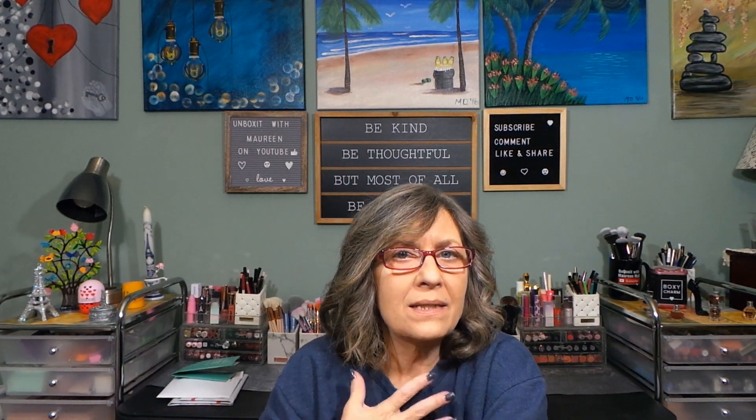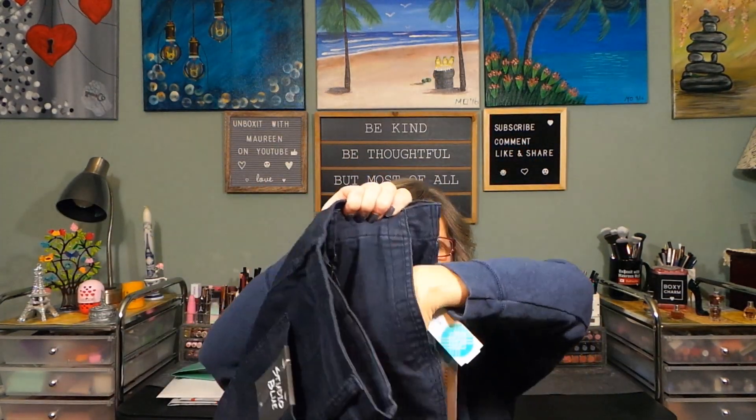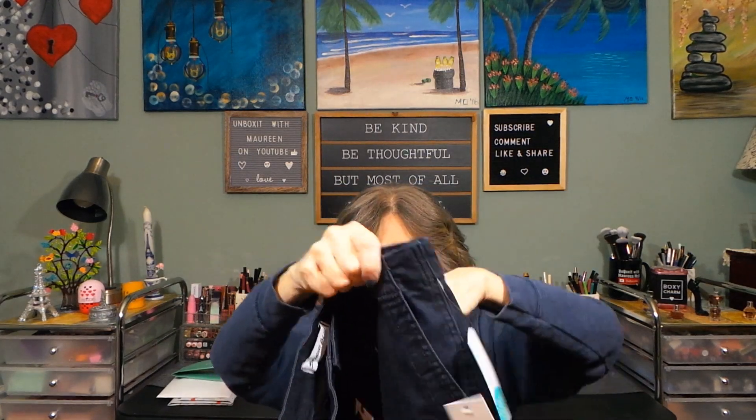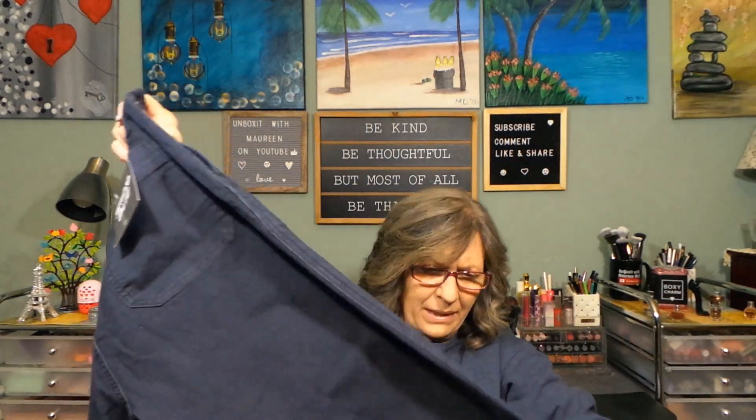It looks like we have a pair of pants: Studio Blue Sofia Utility Cropped Pant in navy, size 10, $60. The tens have not been fitting — they're too big — and I'm not a fan of the crop because they fall right at my ankle bone and make them look too short. Nice navy color. There are slash pockets, straight down back pockets, buttons on the fly. They feel nice; we'll have to see if the 10 is too big.